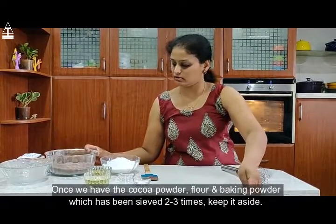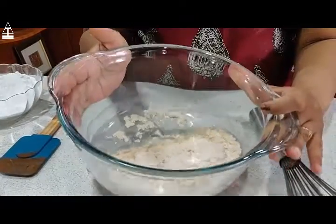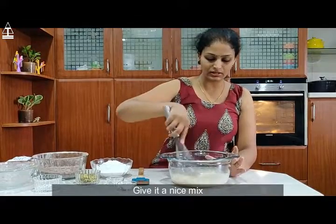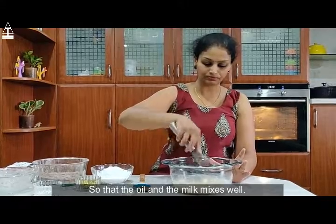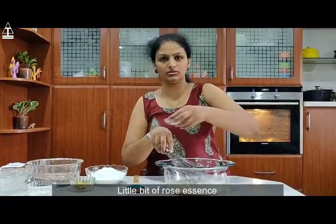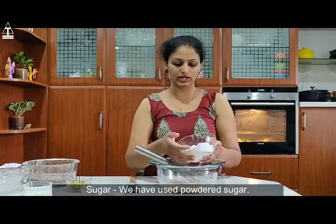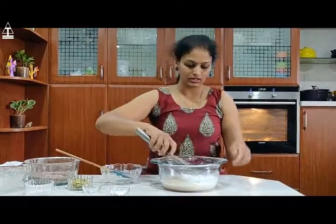Now we have the mixture of milk and vinegar — it's nicely curdled, which is what we require. Let's add oil and give it a nice mix so that the oil and milk mix well. Add a little bit of rose essence, then the powdered sugar, and give it a nice stir.